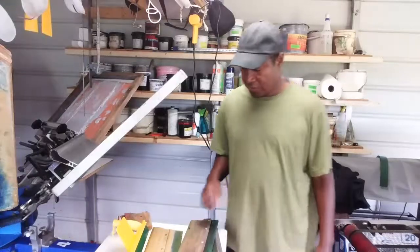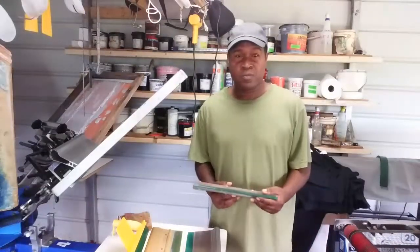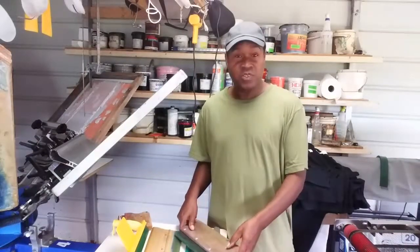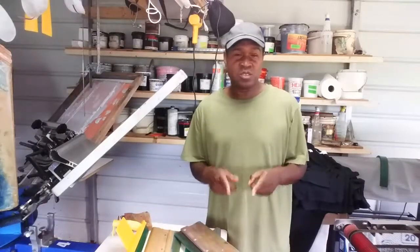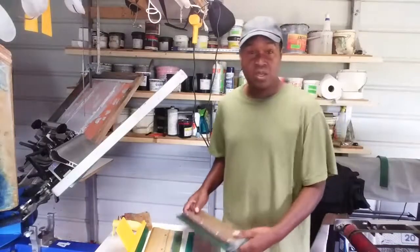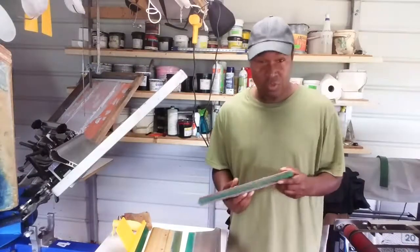Welcome back to Screen Print TV. Take a minute to subscribe to my channel and watch the video to the end. Hit the thumbs up, and if you have any questions about today's topic, leave a comment in the comment section below and I will answer any questions that you have.